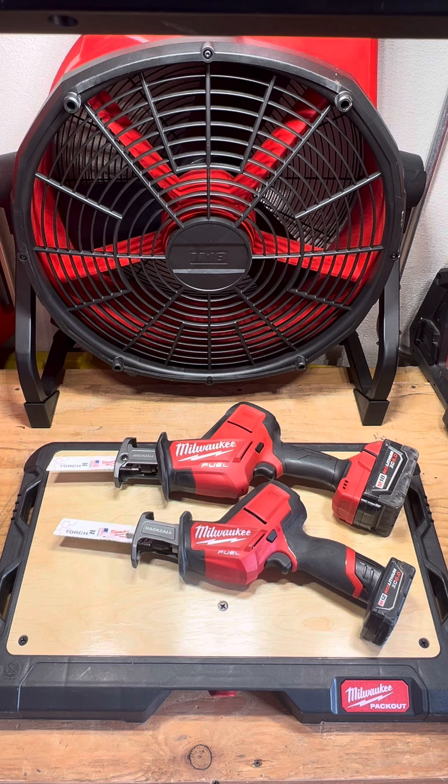Always be safe when you're cutting this stuff. If you can get some help to support the item you're cutting, always ask for help — don't be afraid to ask. Make sure you always wear your PPE and be safe out there. Take care.